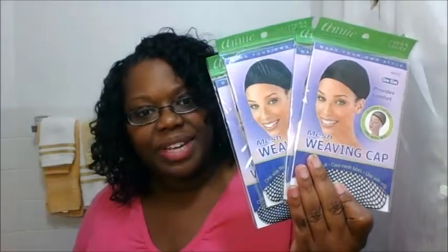First up is a repurchase — it's the Annie weaving caps to make crochet units. I love this brand, so every time I place an order I just throw a couple in my basket.